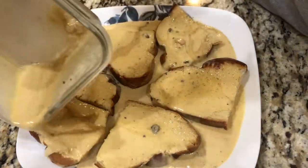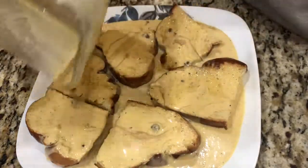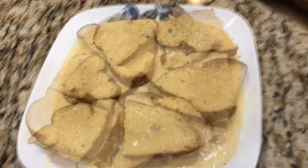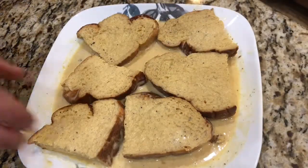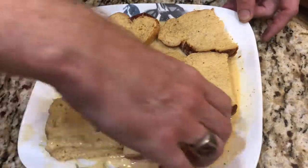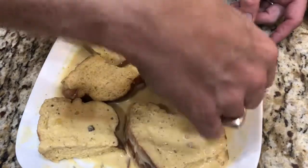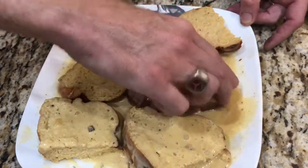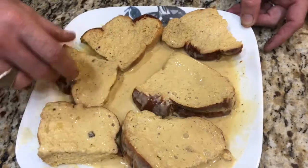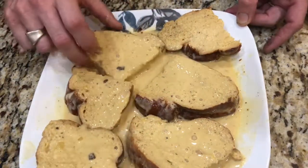I'm going to let it soak for two minutes, then flip it, and let it soak for another two minutes in the custard. Now I'm going to flip these back the other way one last time, just to get this side coated one more time — doing this just so the custard goes to the center of the bread.